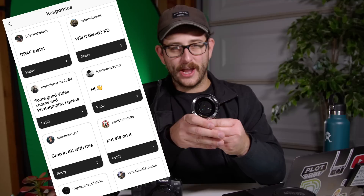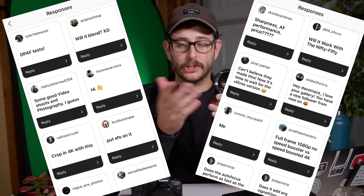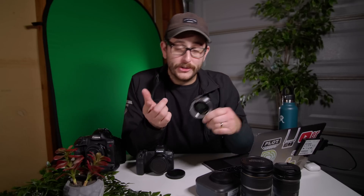The big question I got on Instagram was: how's the autofocus performance? How does it look in 4K mode? So without any further ado, let's look at some of my example shots that I did with Armando Fiera in Pomona, California.